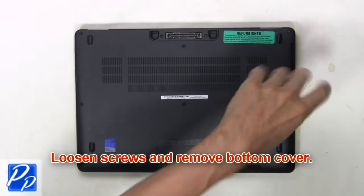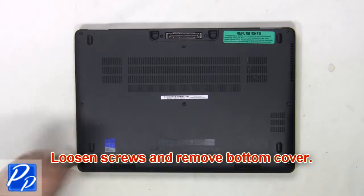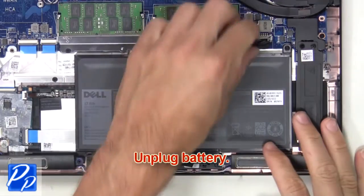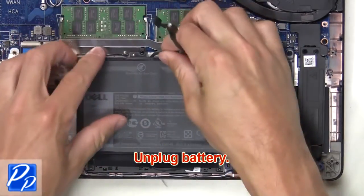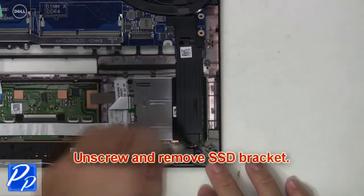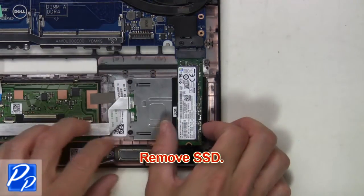First, loosen screws and remove the bottom cover. Next, unplug the battery. Then unscrew and remove the battery. Unscrew and remove the SSD bracket. Then remove the SSD.